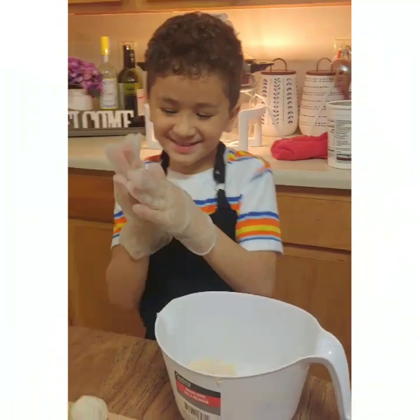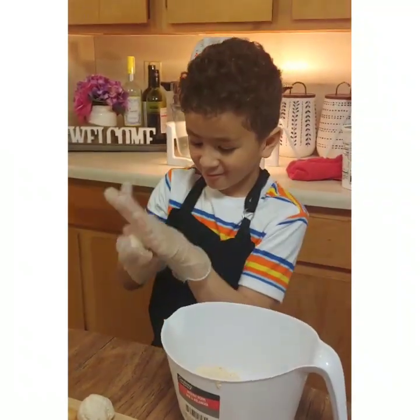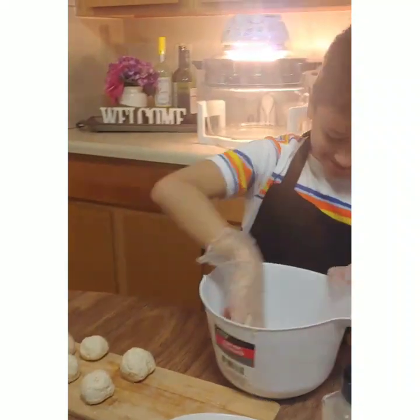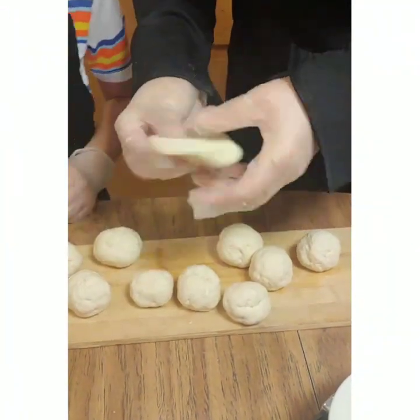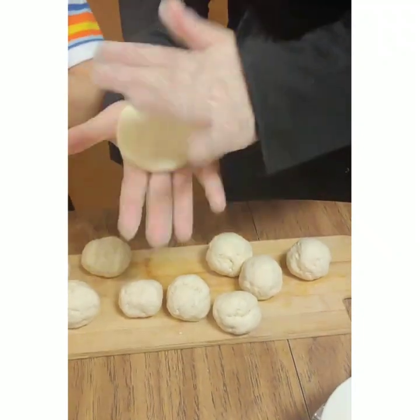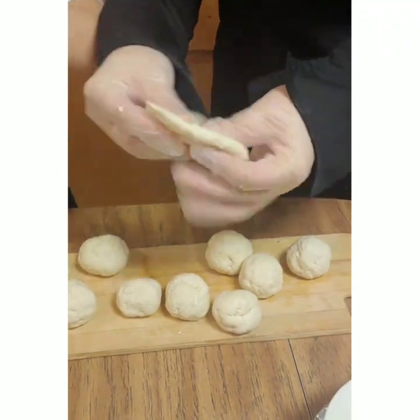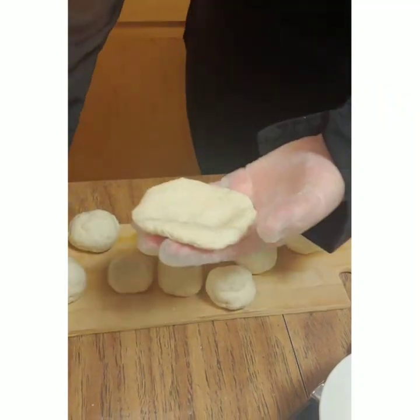Next, we're going to roll the dough into some mini, almost cake pop sized balls. They're so cute. Now, we're going to flatten out the balls and we're going to start stuffing them. So, I've mixed together the colby jack cheese and the bacon. It makes a good little mix.